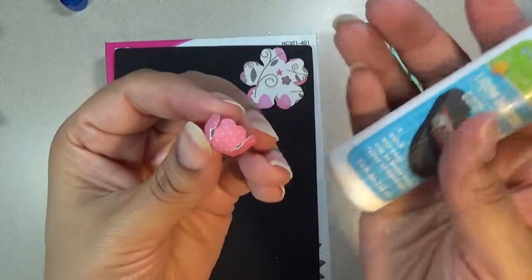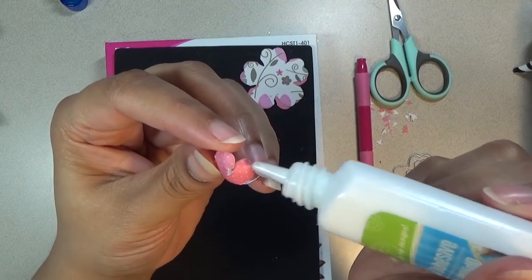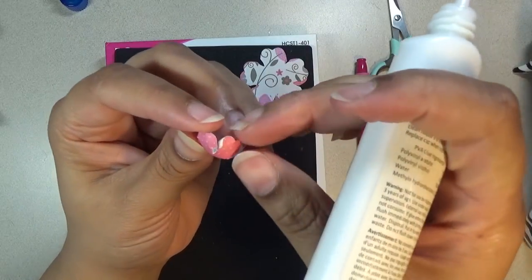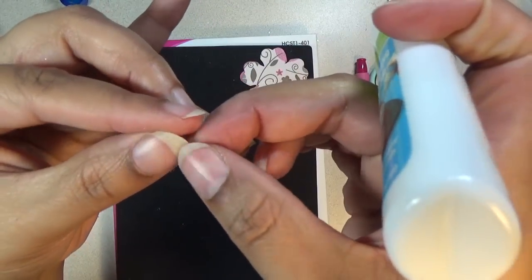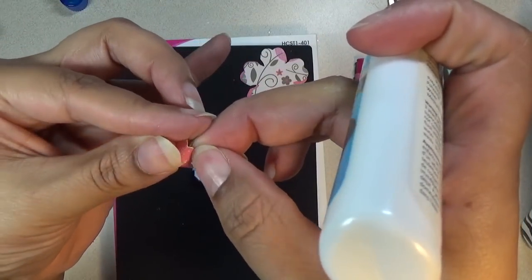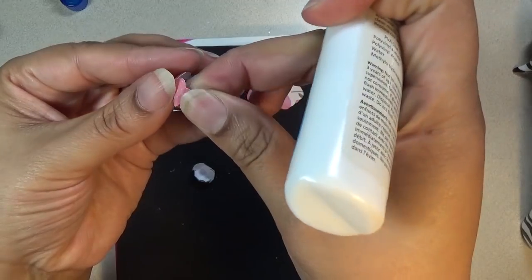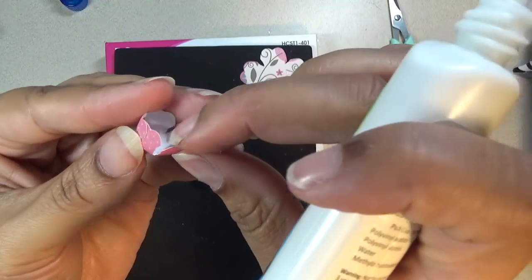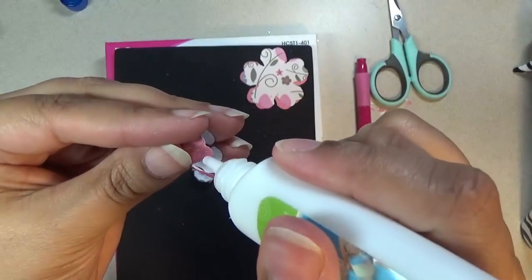All you need to do is glue on the outer edges of each petal and glue them together. Take that one and glue it together, just like that, and hold it. So that's stuck together as you can see.